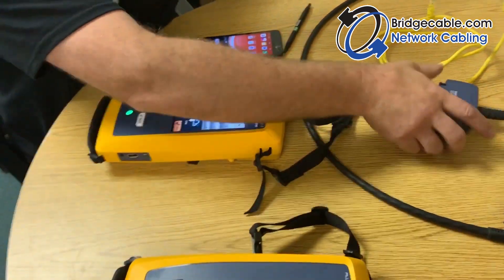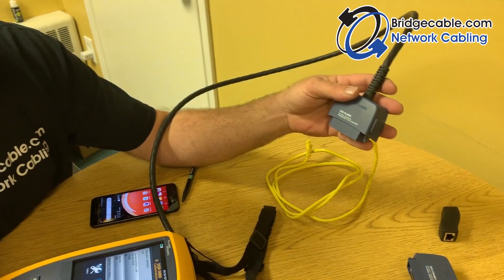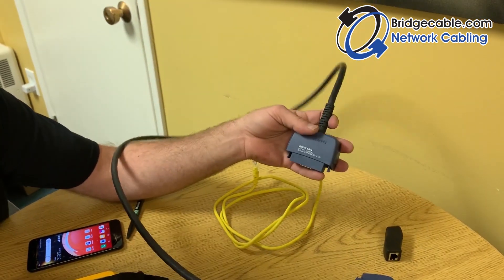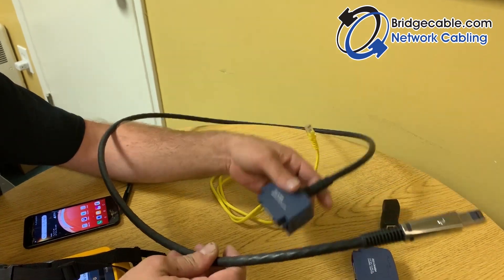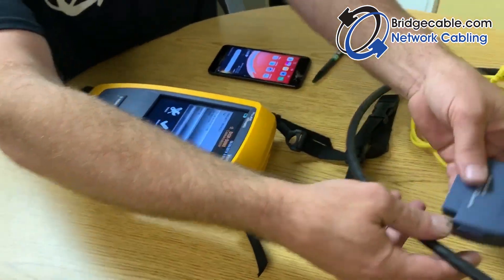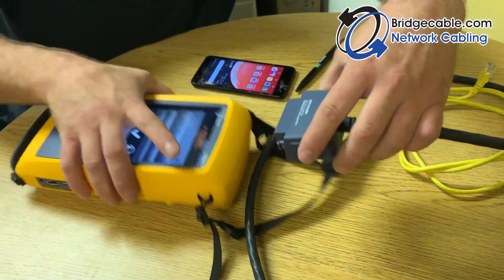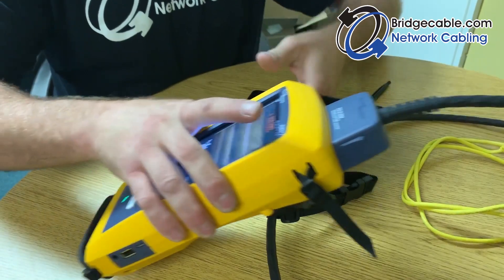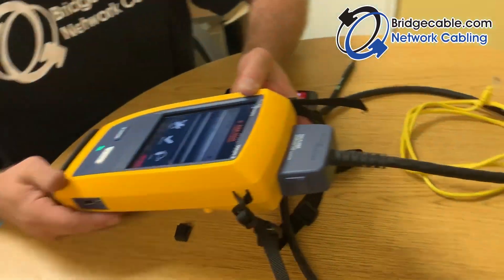This is the certification cable that comes with the tester — it all comes in the package. Same thing: hook up this end to the unit, press the sides, and you'll hear the beep once it's seated. It's ready to go.